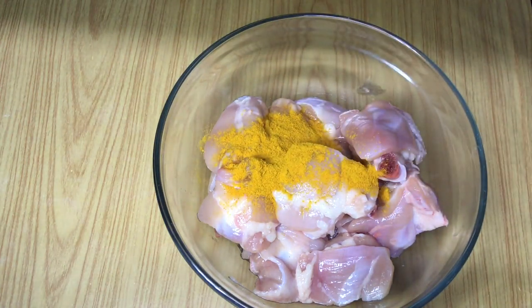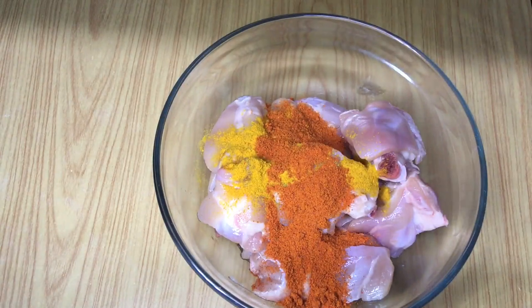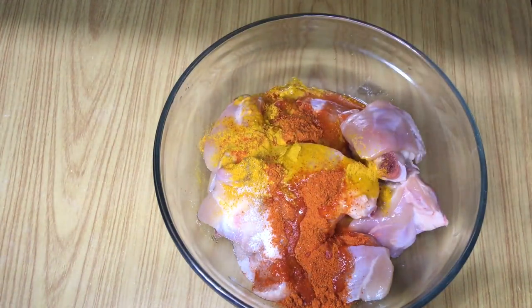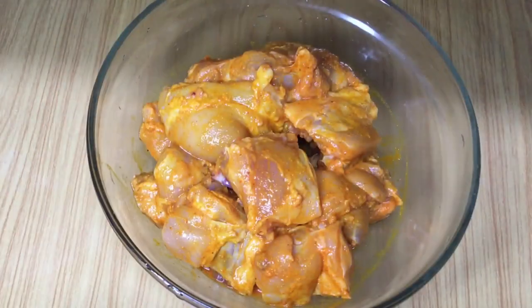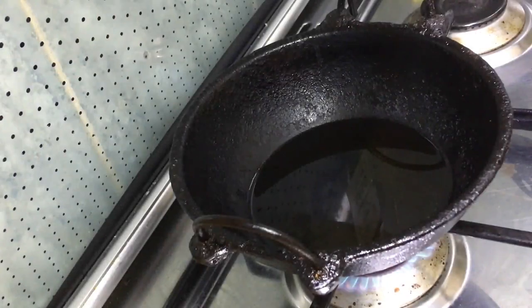Let's marinate this. Add 1 tsp, 2 tsp, 1 tsp of lemon juice — 2 tsp. We will marinate it. Then we can fry them. I am using a lime kada.